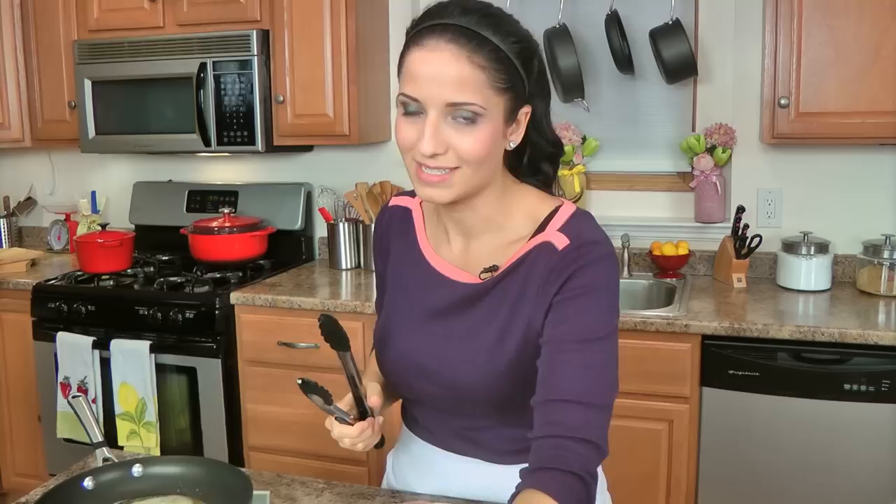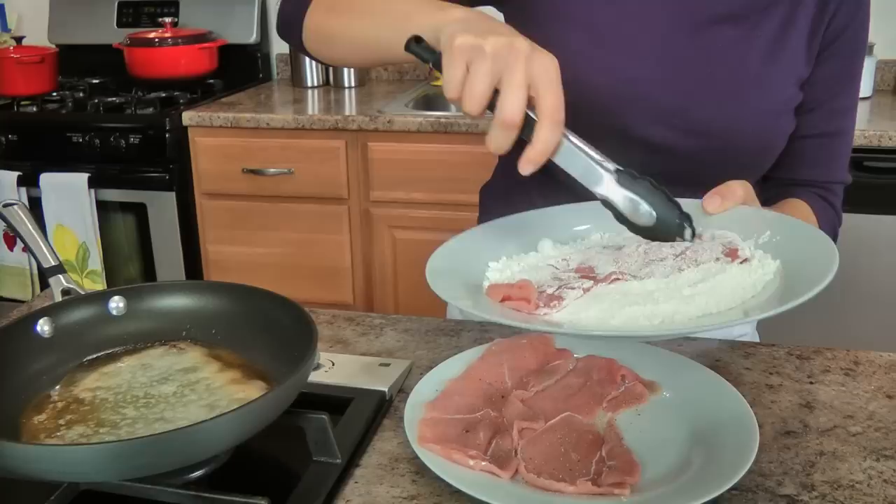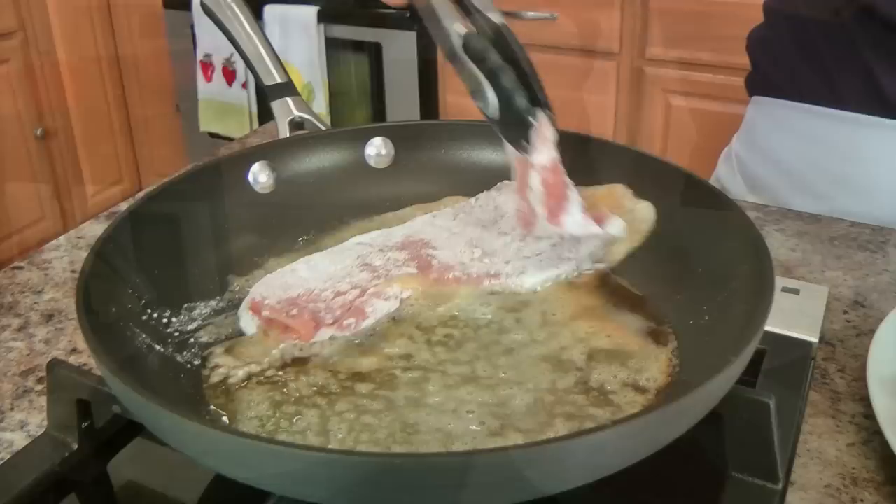That's always a good thing, especially on a weeknight — you need those kind of dinners. My butter is getting nice and toasty brown. I'm going to take my veal and dredge it in some flour — it doesn't need to be perfect, but you just want to make sure you shake off any excess, and then put it into your brown butter.